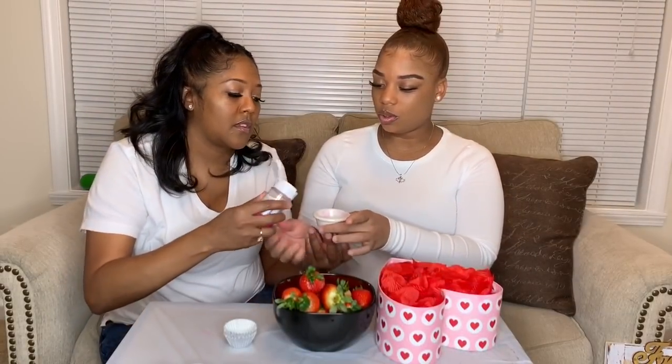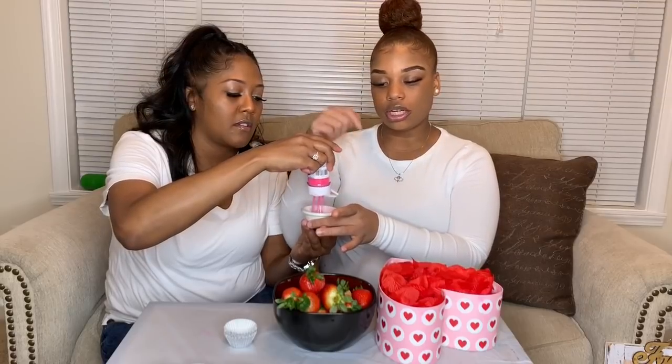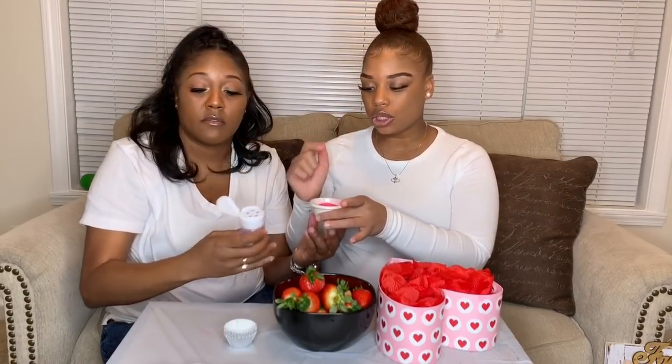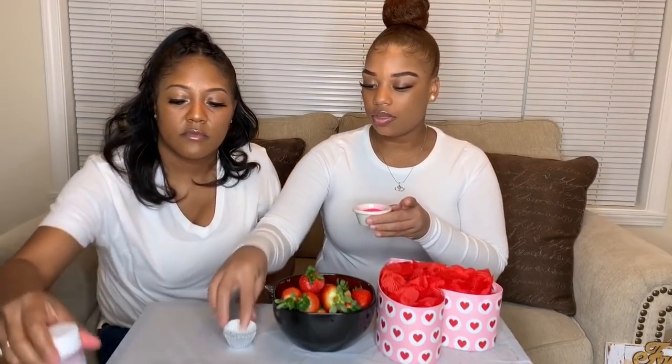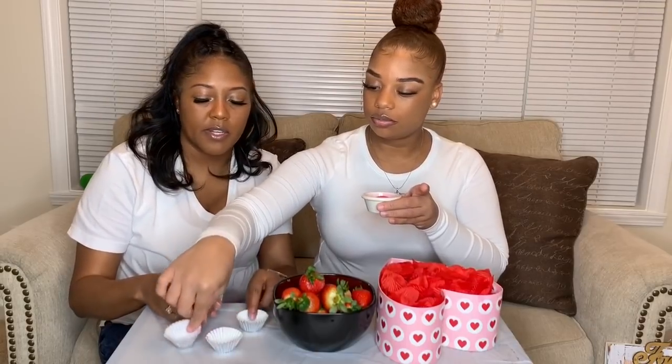Ready to get some of this? So now that we have our rose petals in the box, we're going to just sprinkle some sprinkles in a little cup, because we're going to dip the strawberries into the sprinkles. Make sure your strawberries are a little bit moist, and then we're going to spread our cups out. We got some of them spread out right now.